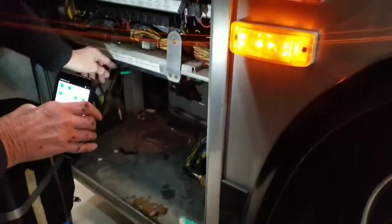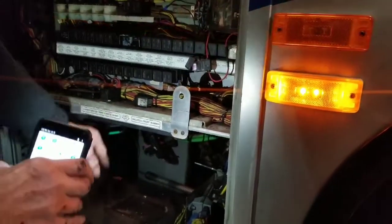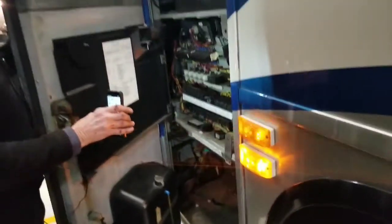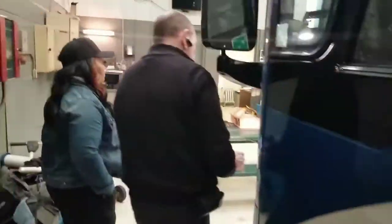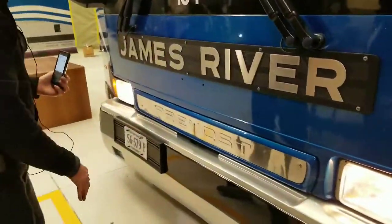If you needed to open up your front compartment for your spare tire, you would pull on this — it would drop the front compartment and the front bumper. On the older buses, when you come around the front, you would open it like this — there's a latch here that'll drop it down.